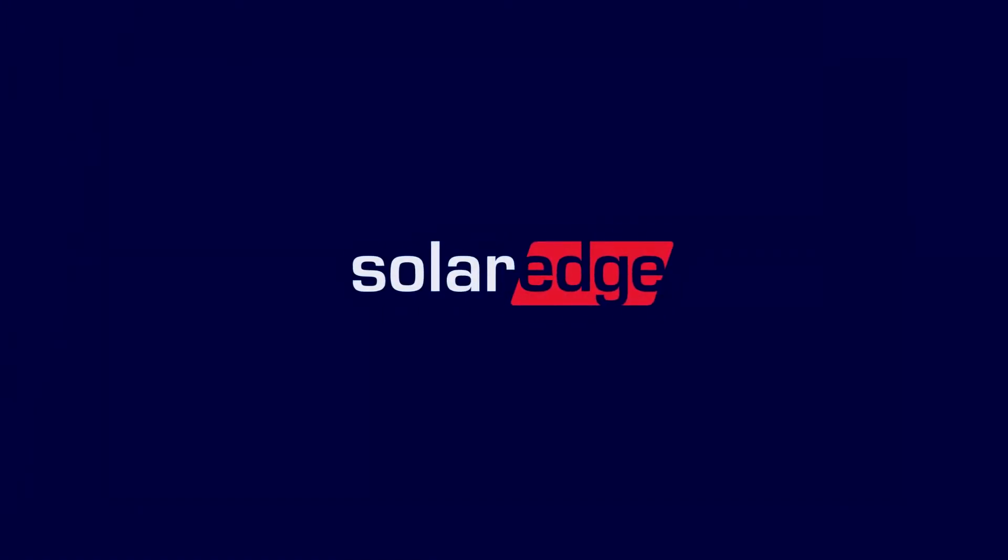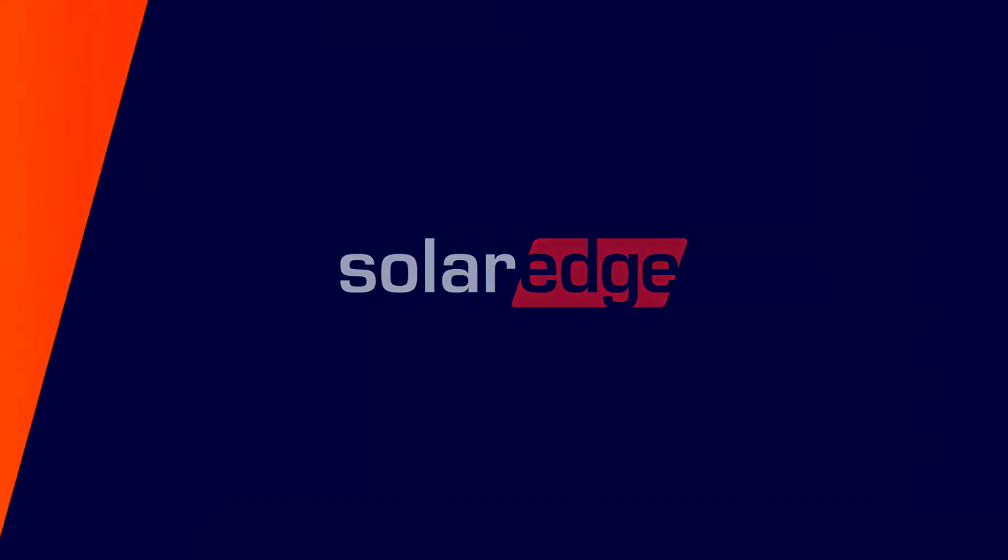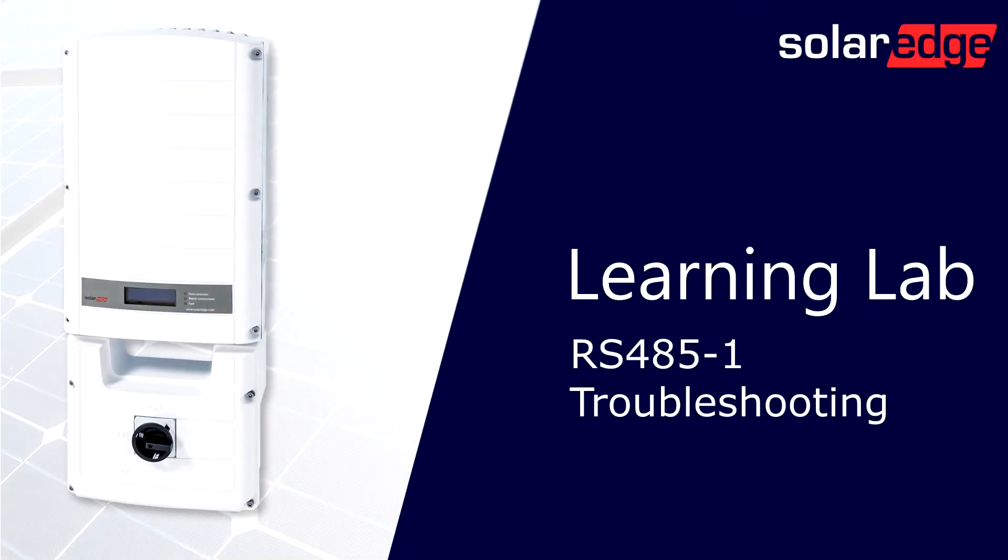Welcome to the SolarEdge Learning Lab. This video will guide you through the basic steps of RS-485 troubleshooting.